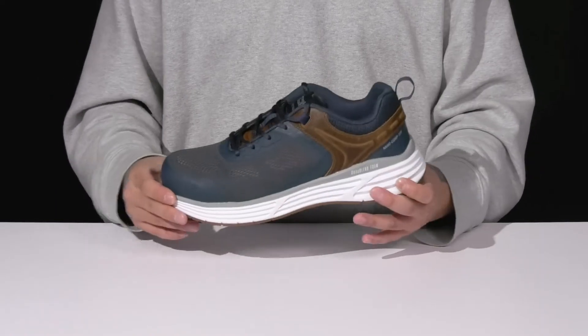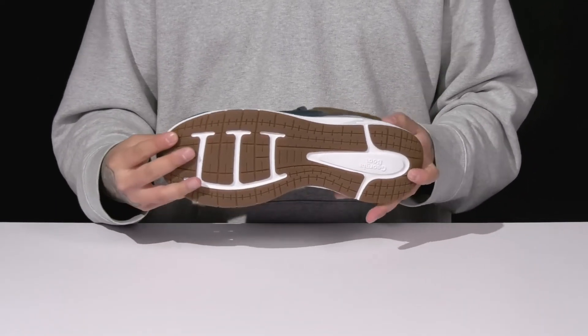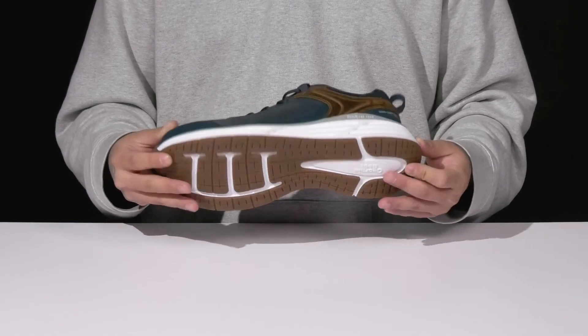This works well with the lightweight shock-absorbing foam on the midsole. It's a nice sturdy build overall, all on top of an oil and slip resistant rubber outsole to keep you stable.